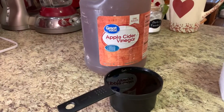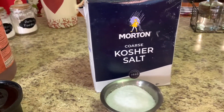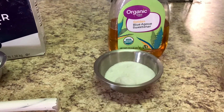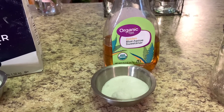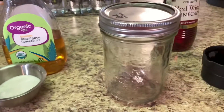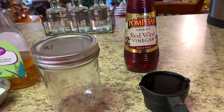Most pickled red onion recipes don't have this little added ingredient that makes it extra special for me, and I'll show you that in the video. Let's go through the ingredients. First is apple cider vinegar, then some kosher salt, and I'm going to use blue agave sweetener — you can use regular sugar or any sweetener you want. I don't want straight sugar so I'll go with blue agave, but both work. You'll need a jar, some red wine vinegar, and I'll show you that secret ingredient at the very end.